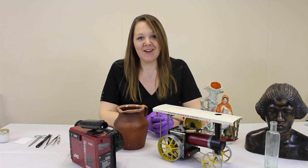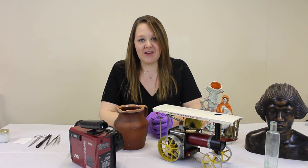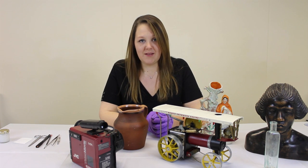Hello, my name is Julianne Ovenden and I'm a freelance conservator working with museums in the east of England. I'm going to demonstrate the method of marking museum objects with their accession numbers using starch paste.